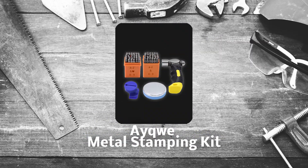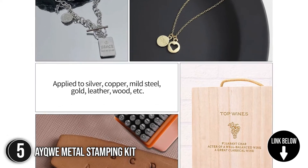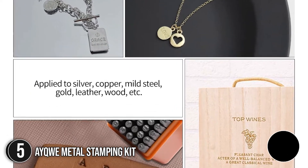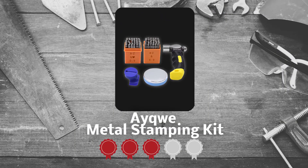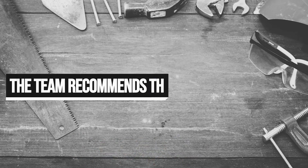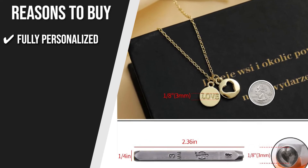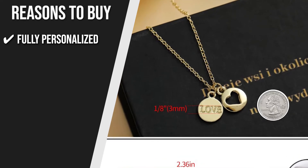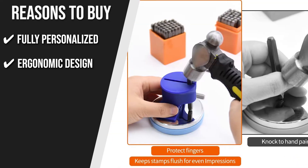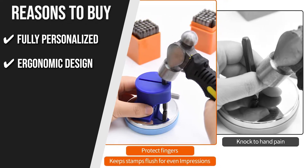The fifth Metal Stamping Kit on our list is the Iquai Metal Stamping Kit. If you are looking to make some personalized impressions for your jewelry and other metal items, definitely look out for this wonderful metal stamping kit from Iquai. Trustedshoppingguide.com has awarded the Iquai Metal Stamping Kit a 4-badge rating. Fully personalized: the metal stamping set can freely form continuous phrases and digital imprints to create unique and fashionable hand-stamped jewelry and craft components. Ergonomic design: this easy-to-grip stamp holder makes metal stamping easy for beginners and prevents fingers from getting injured.